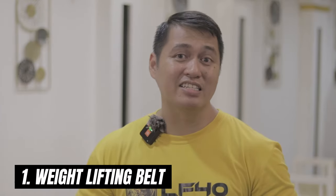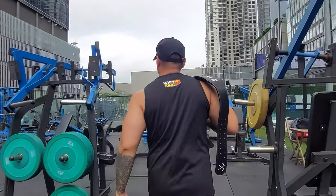Accessory number one is the weightlifting belt. I was introduced to this accessory way back before I started lifting. Nakikita ko yung mga kasabayan ko, mga malalaking nag-gym — they were wearing these oversized belts. It came in all sorts of sizes and variations. The first ones I saw were made of leather with buckles, then there are neoprene weightlifting belts, and the more premium ones — the lever belts with a slap-on lever buckle.